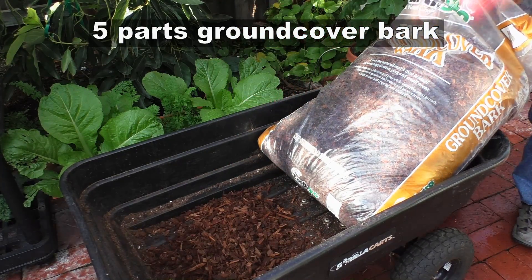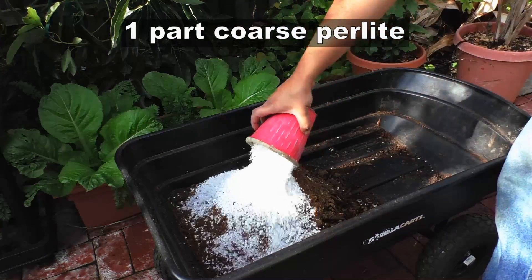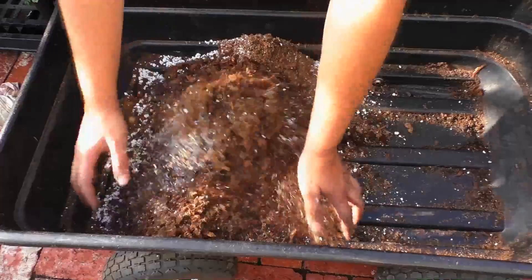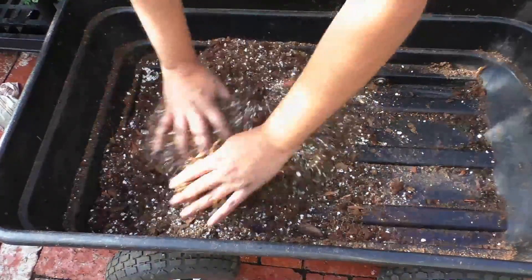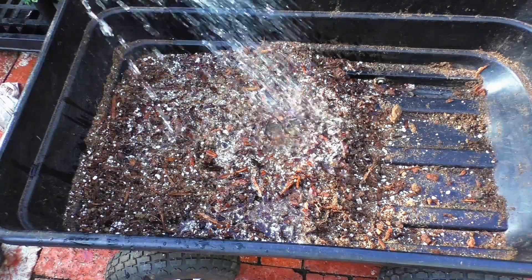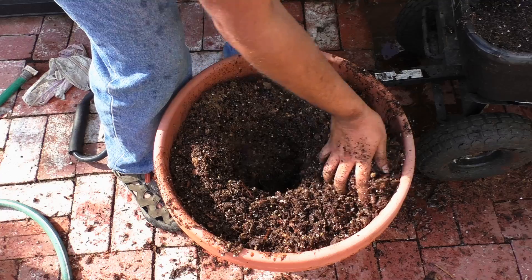Let's go ahead and mix it all up. I like to add a little bit of water to the 5-1-1 potting mix before setting it out in containers, because it allows the potting mix to absorb water before going inside the container. Remember, this is a very high porosity, well-draining mix.